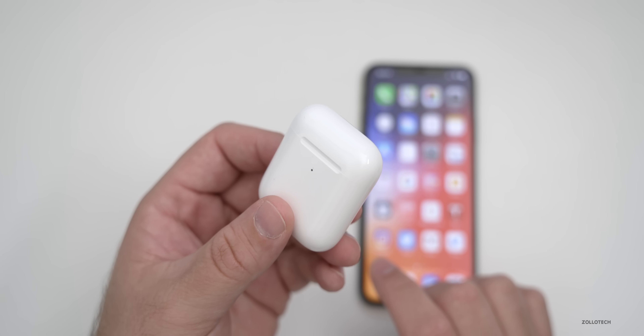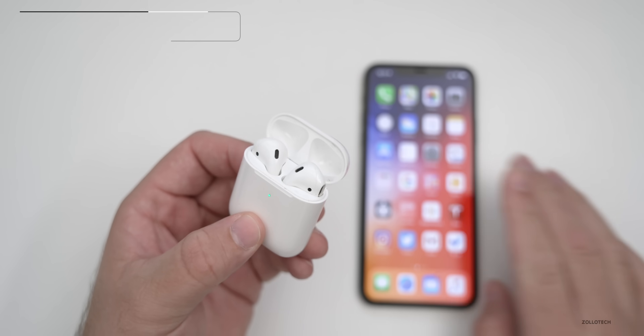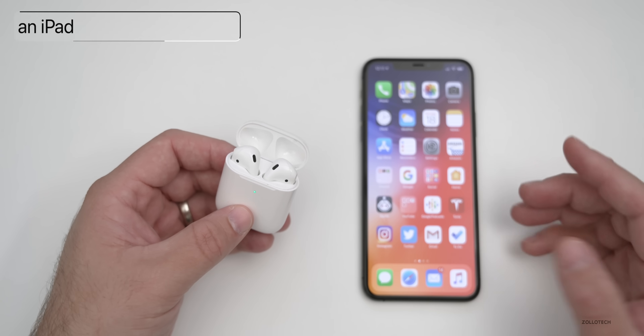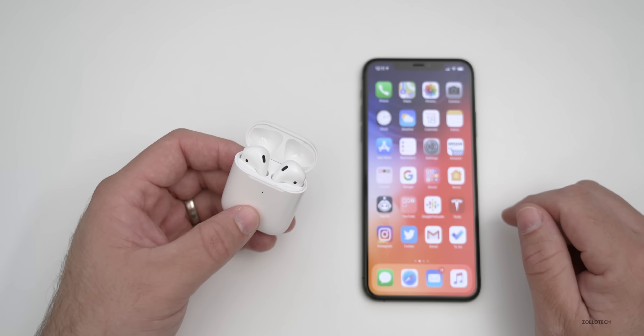There are basically three steps. The first one is make sure your AirPods are connected to your iPhone. So let's go ahead and open them up and make sure they're connected. Now let's go check the current firmware so we know what it is now, and then we can check if it's been updated later on.